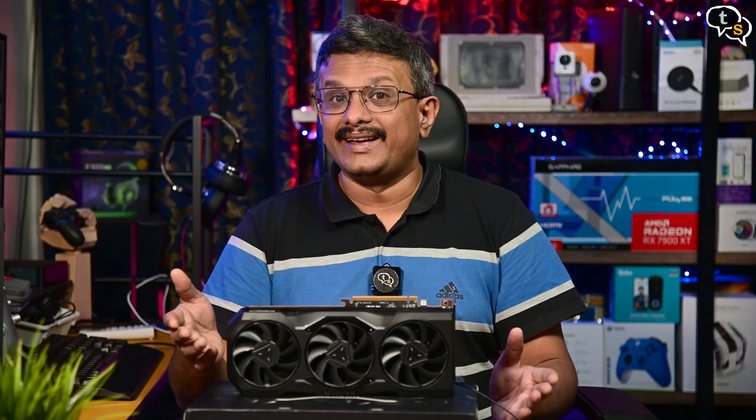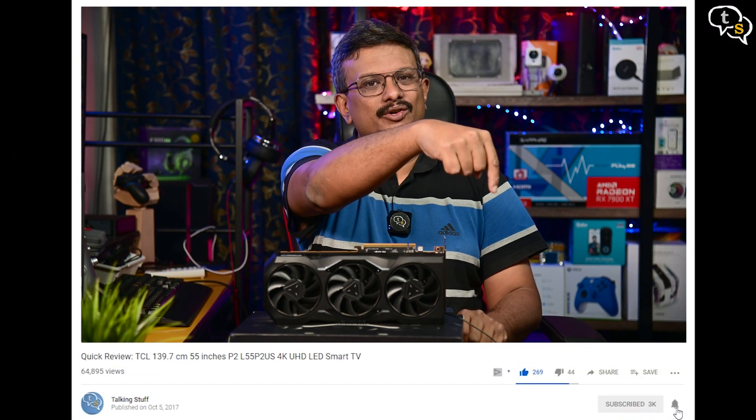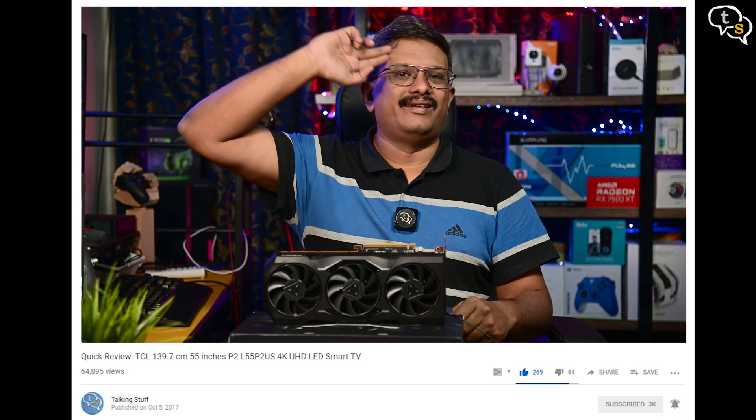So what do you guys think? Would you pick one up? Make sure to comment below. Also make sure to like, subscribe, and hit the notification bell to be notified when new videos are added. Thank you for watching and see you all next time.